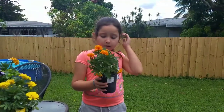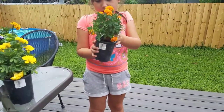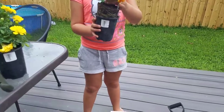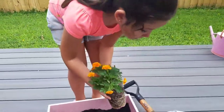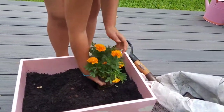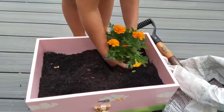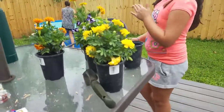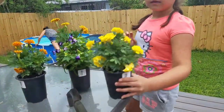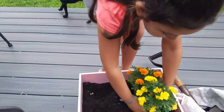Now I'm going to put this inside there. Now I'm going to put this one right there, next to right there.